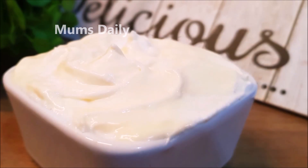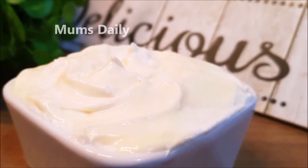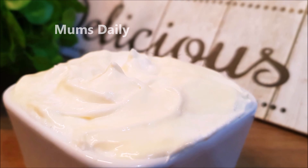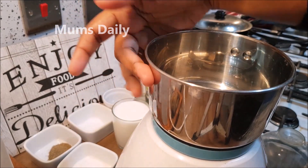I am going to mix it in a restaurant style. We are going to make it a little bit of an eggless mayonnaise. I am going to mix it in a small jar.